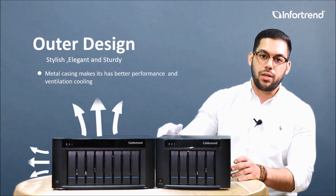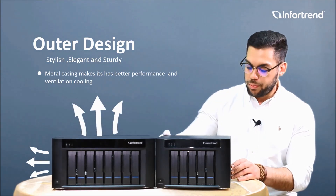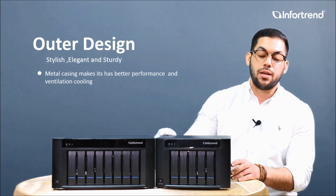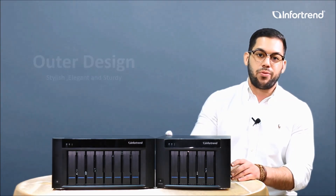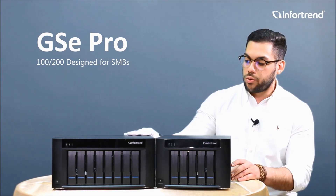It's made for better heat dissipation and ventilation, which also makes the performance better. The compact desktop design makes it a great option for small studios and small offices that need enterprise grade storage.